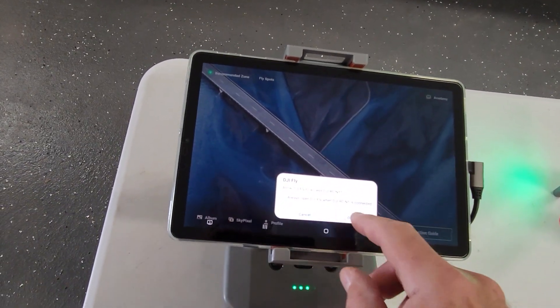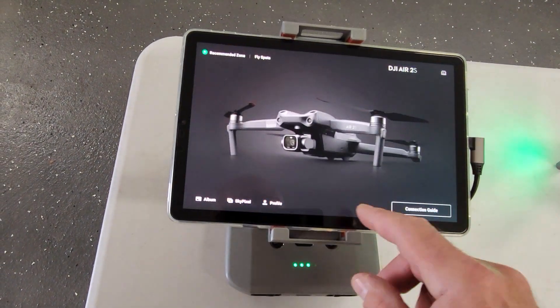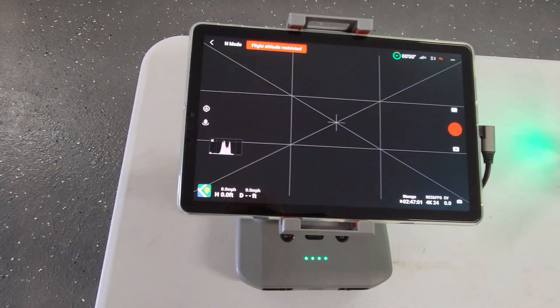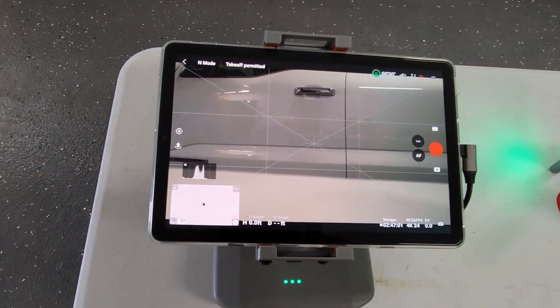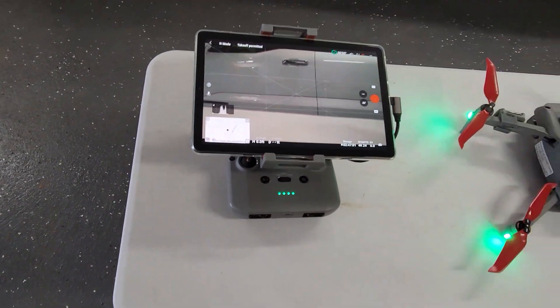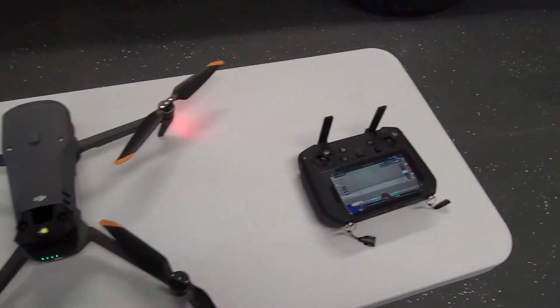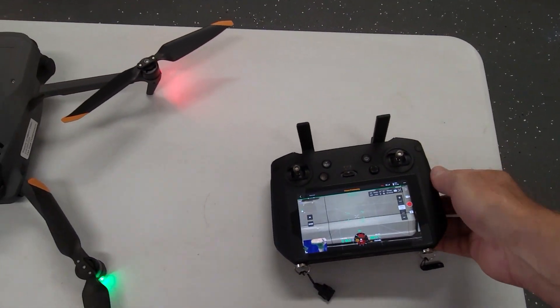I need to answer some questions — I use Litchi and some other programs on the Air 2S, so I don't have that as the default program. There we go. I do like having that large screen on this DJI remote.